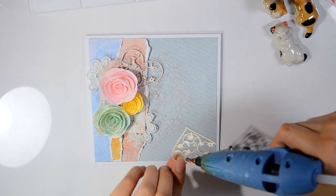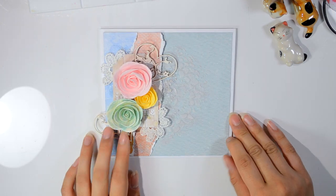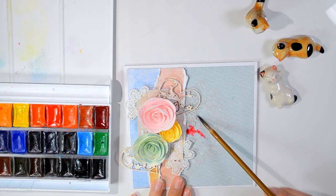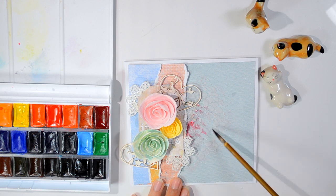After I arranged and put on the embellishments, I went ahead and added some watercolour to the right side of the card, because I want this card to be vibrant, to be fresh, to be very spring inspired. The right side was just too boring and not colourful enough, so that's why I'm doing this.